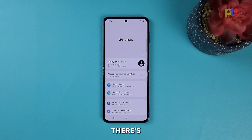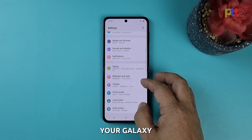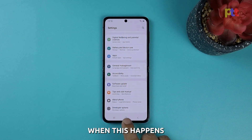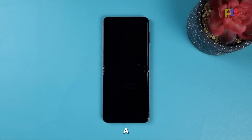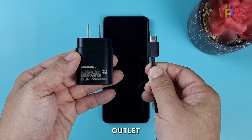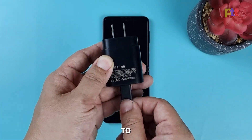If the forced restart doesn't work, there's a possibility that the battery of your Galaxy Z Flip 4 is fully drained. When this happens, your phone won't be getting any power and all you can see is a black screen. Here's what you can do: plug the power adapter into a working electrical outlet and use the original charging cable to connect your Galaxy Z Flip 4 to the charger.